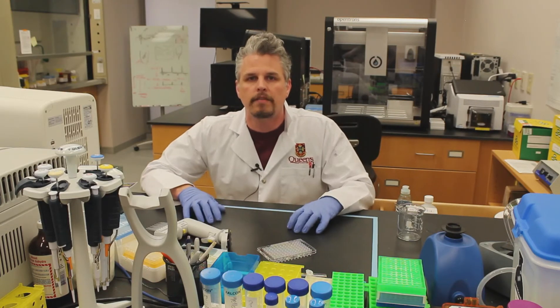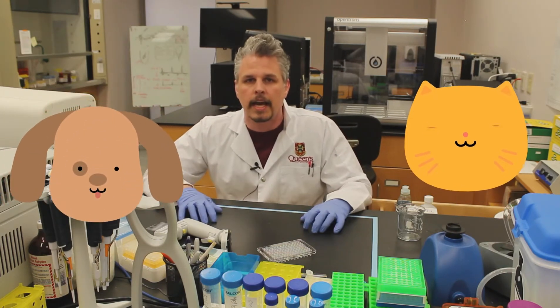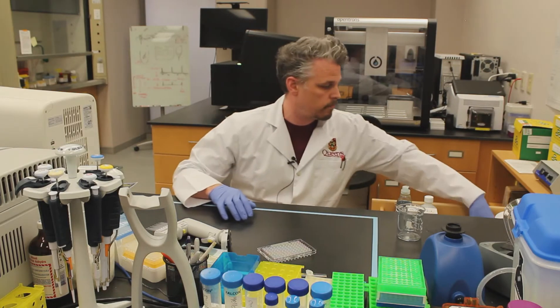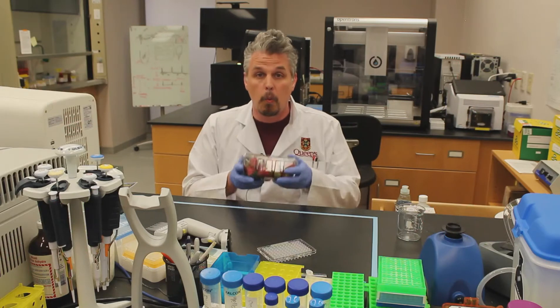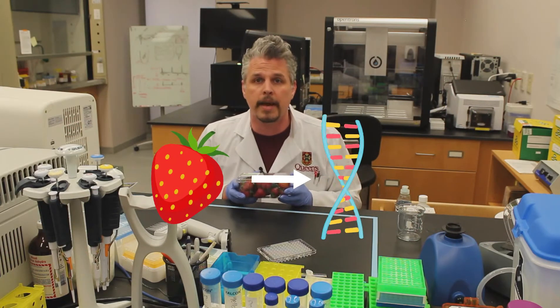But it's not just humans who have DNA. Dogs have DNA and cats have DNA and monkeys and camels and rats have DNA. But do you know what else has DNA? Strawberries! Oh, I love strawberries and they've got DNA too. So today's experiment, we're going to take these strawberries and we're going to extract the DNA from them.